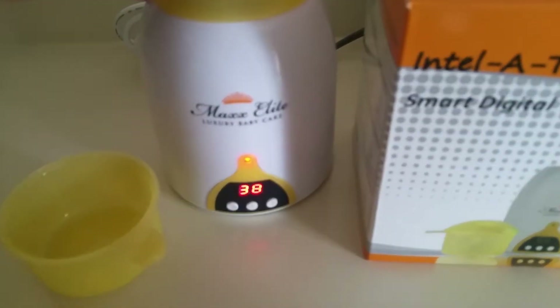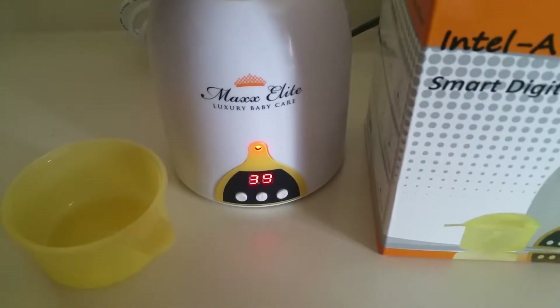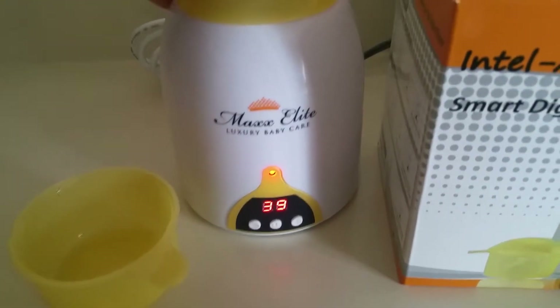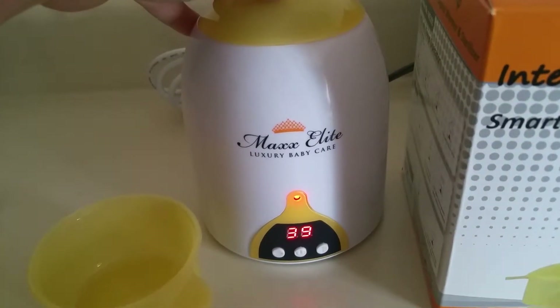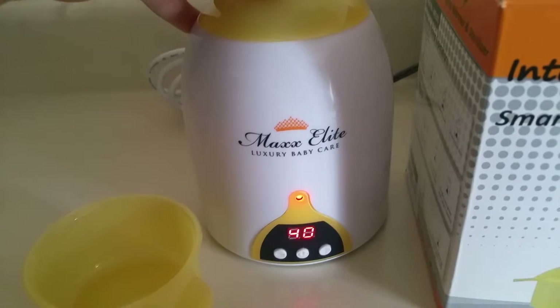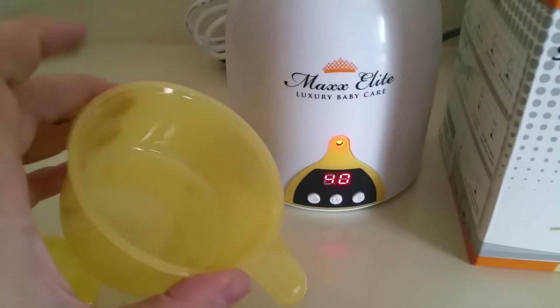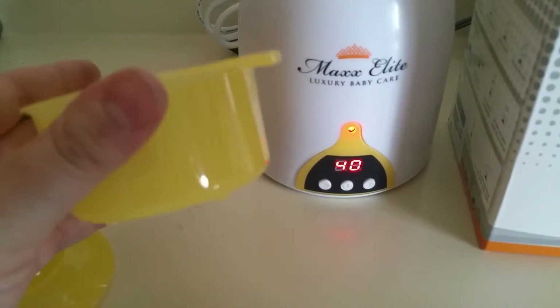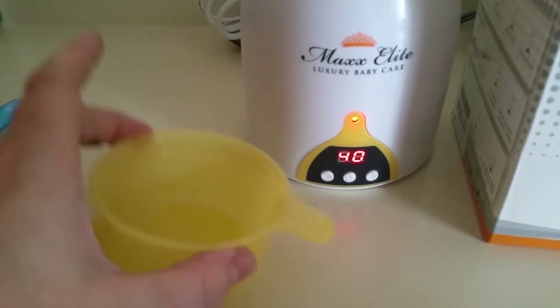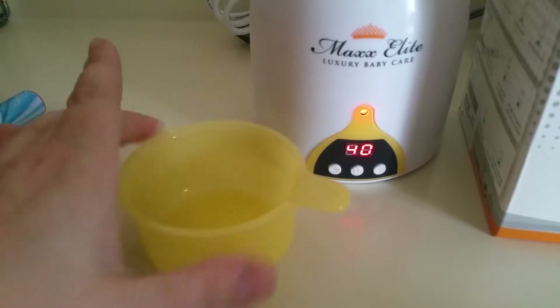It also comes with a cap on top so you can sterilize nipples or even the whole bottle. It says you should put it at about 99 degrees for sterilization, so it'll do that for you. It comes with a cup that tells you how much water to put in, and you can also heat up baby food in it.